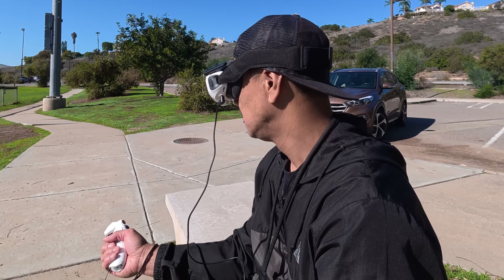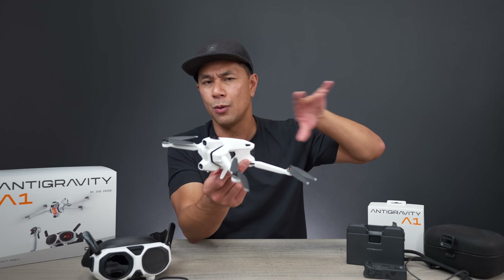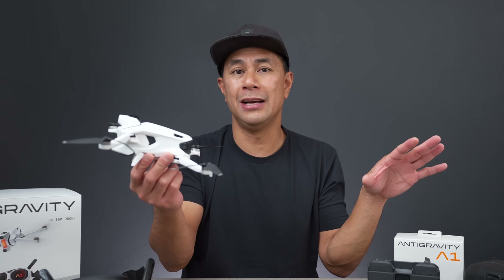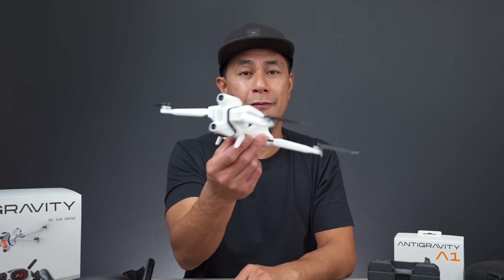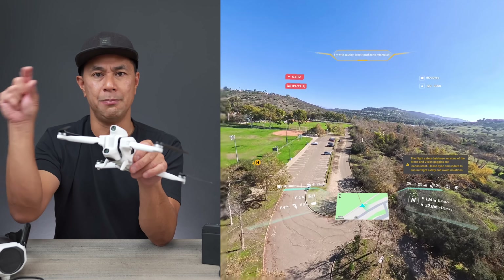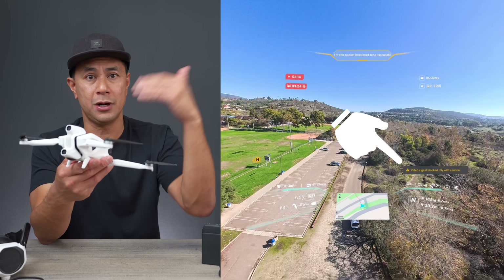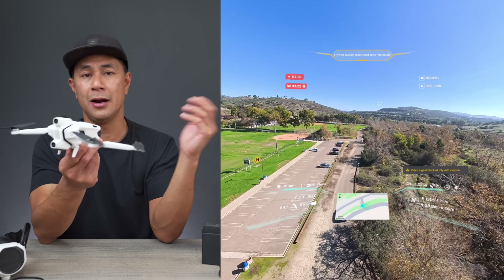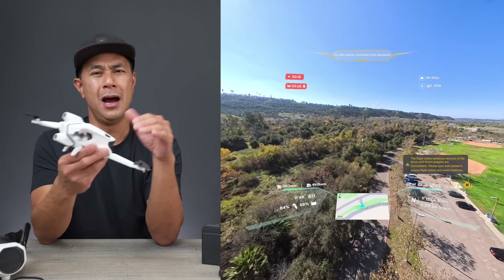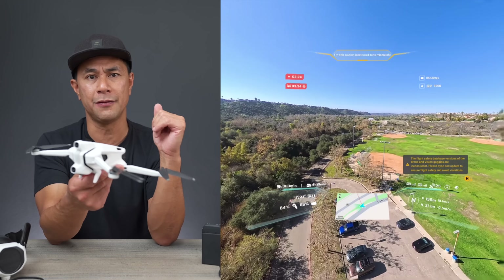I haven't done a full range test yet — I'll take it out to the desert or an open area with a couple of spotters to see how far it can go in an unobstructed environment. Every once in a while I did see some transmission warnings come up, however my signal bars seemed pretty good and I didn't have any full cutouts. The latency wasn't there — it wasn't jittery or slowing down. I did see some warnings, but transmission seemed solid while I was out there flying.